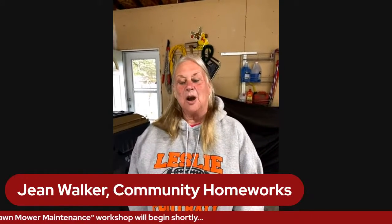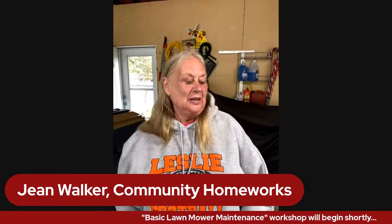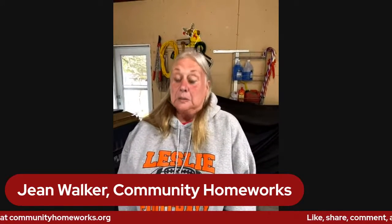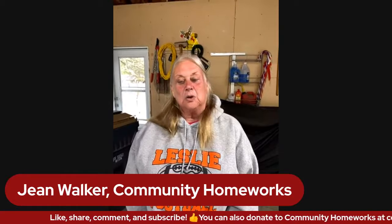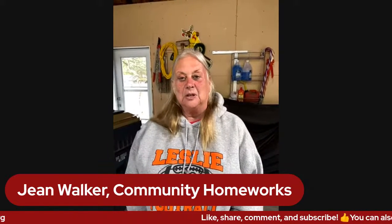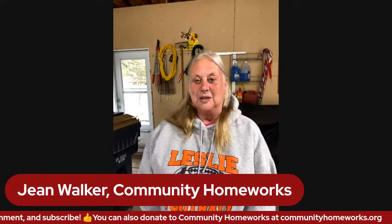Hi. Welcome to Community Homework's class on lawnmower maintenance. I'm Jean Walker and I work at Community Homework as the Education and Volunteer Coordinator. We're so glad you could join us tonight. We are in Lee Taylor's garage and we're going to do everything we need to do to a lawnmower to get you ready to have fun all summer mowing your grass. I'd like to introduce Lee Taylor, who will be conducting our class this evening.